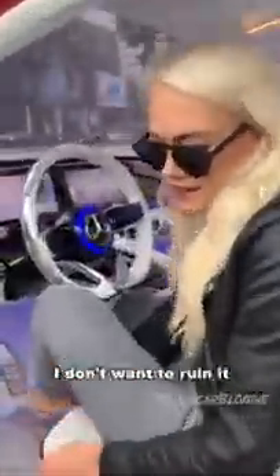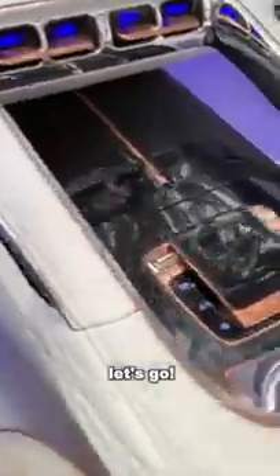It's so pristine in here, I don't want to ruin it with my shoes. Look at the rose gold trimming here on the pedal. If you want to go forward, it's green — can you see that? If you want to go back, in reverse, it changes to red. All right, let's go.